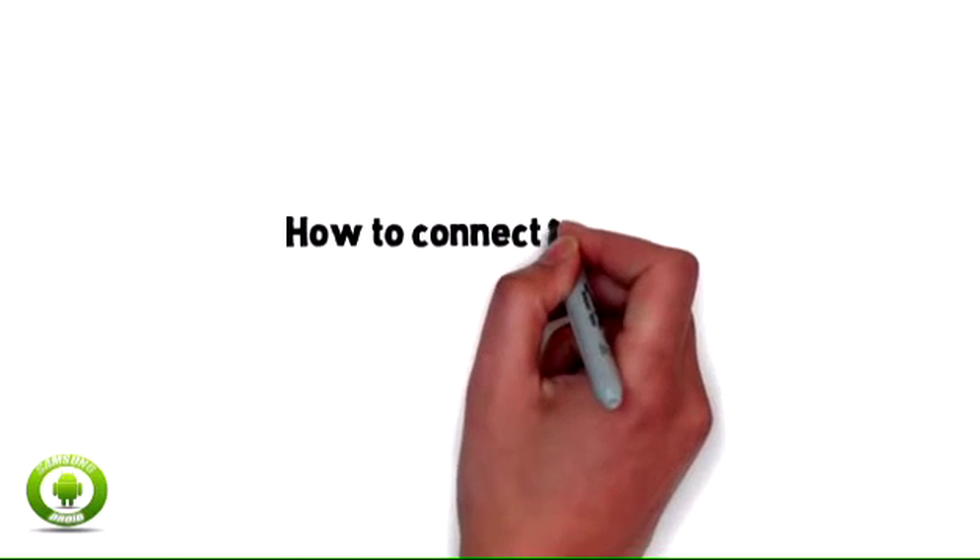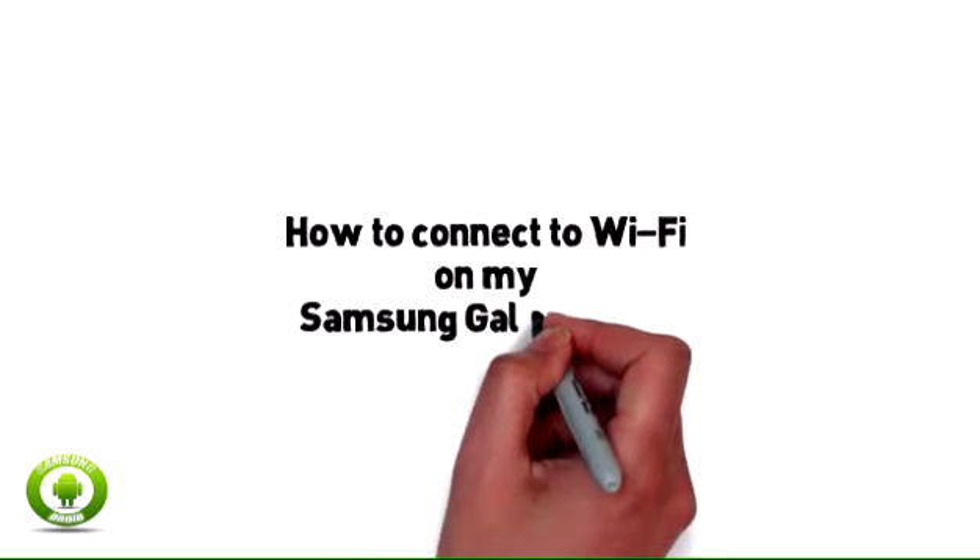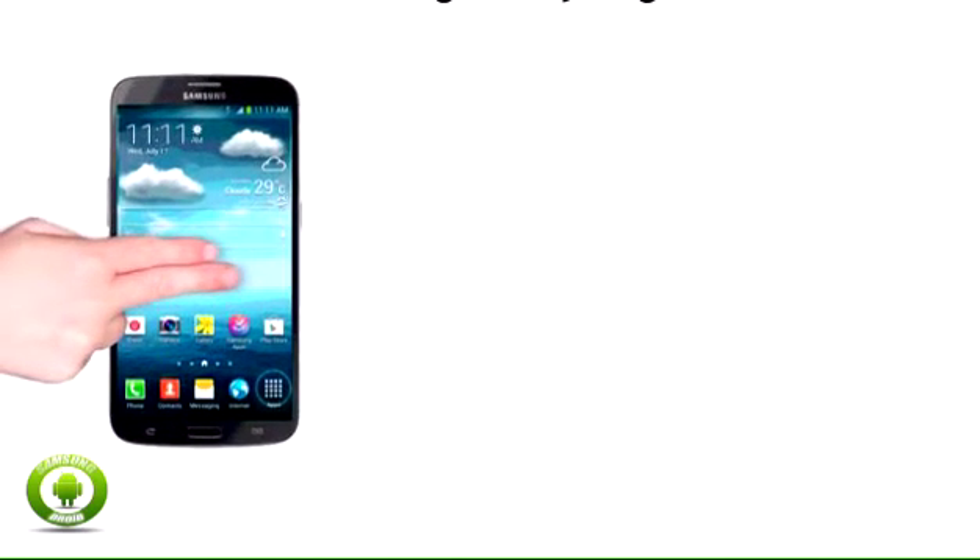How to connect to Wi-Fi on my Samsung Galaxy Mega. Your Samsung Galaxy Mega can connect to Wi-Fi for an internet connection. With Wi-Fi, you can use most data services such as email, web browsing, and downloading apps.